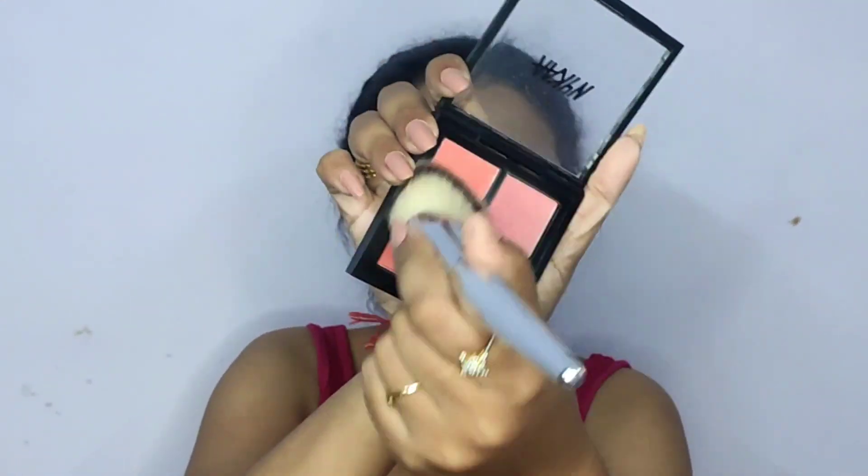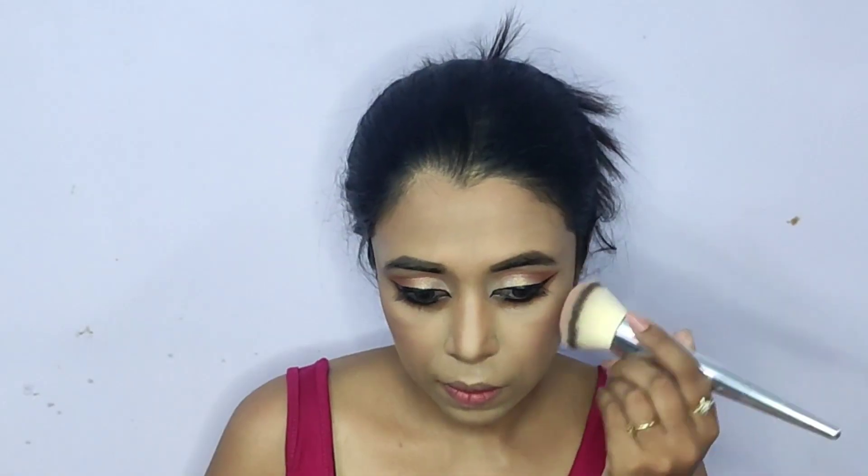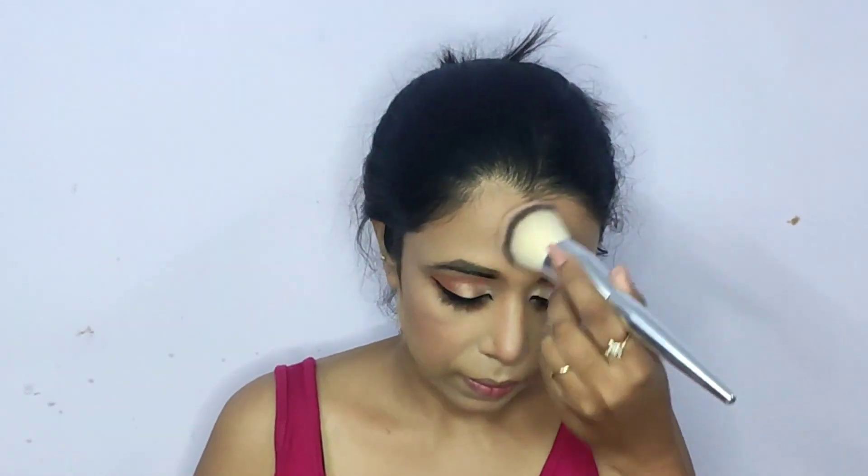After dusting off the loose powder bake with a fluffy brush, for blush I'm mixing the pink and coral shades from the Nikah's Malibu Barbie Blush Palette. I'm applying it generously on the apples of my cheeks, a little on the tip of my nose, and swirling the remainder over my chin and forehead. Using blush all over like this puts everything together and gives a very natural look.